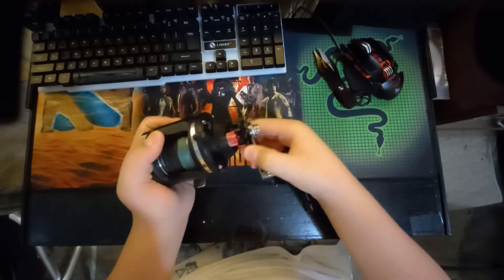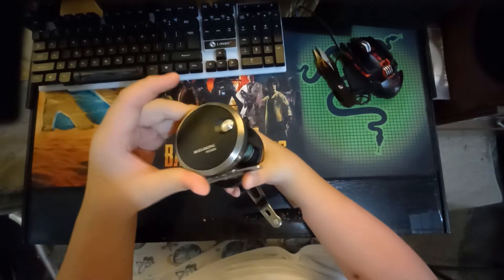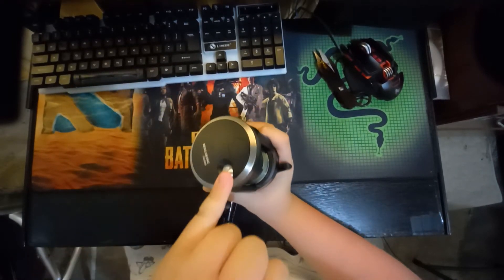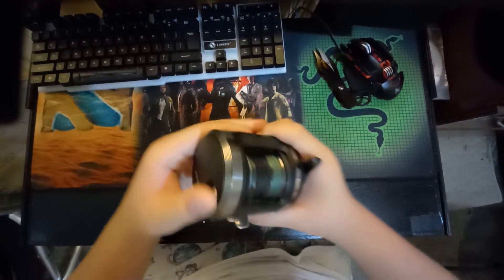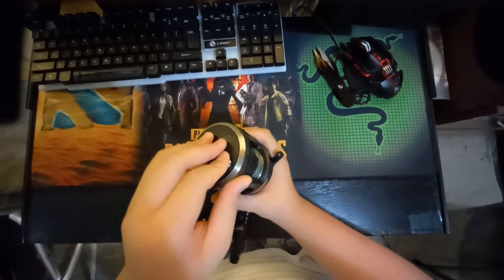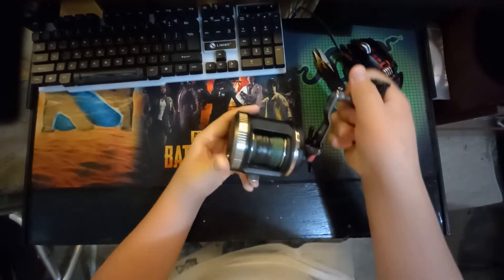The cast control knob doesn't click — that's separate from the clicker. The clicker itself is pretty hard to move — you can't use your pinky or you'll break it before anything else. The clicker is pretty quiet overall.